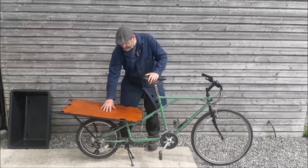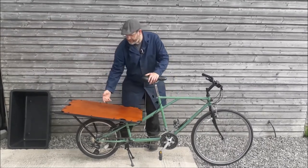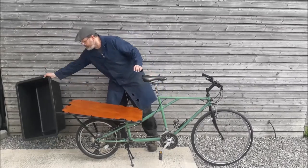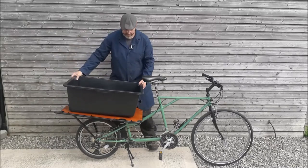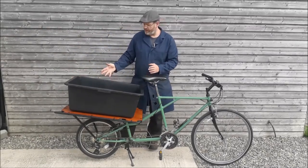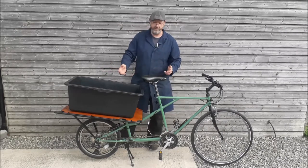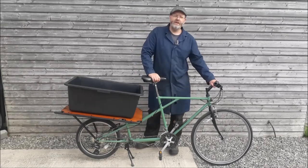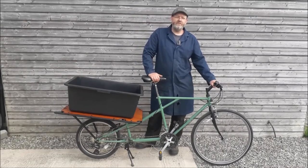As you can see we've got a flatbed, so you can put anything you want on there and bungee strap it. But we've also got this tub which just bolts on, which gives you a big cargo area for all your shopping or anything - nipping to the post, parcels, anything like that. We'll just come through now and see some of the pictures with a bit more explanation of what we've actually done.